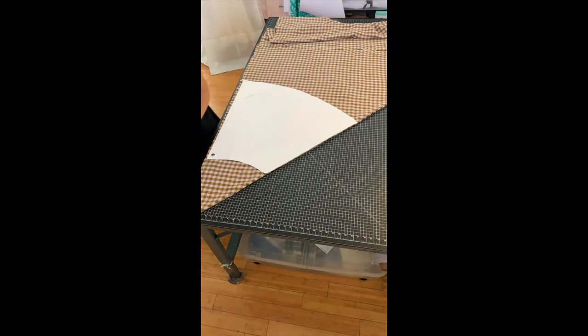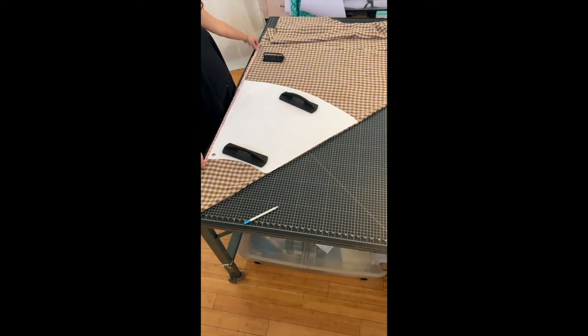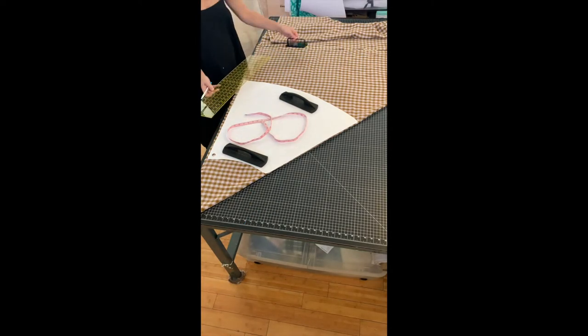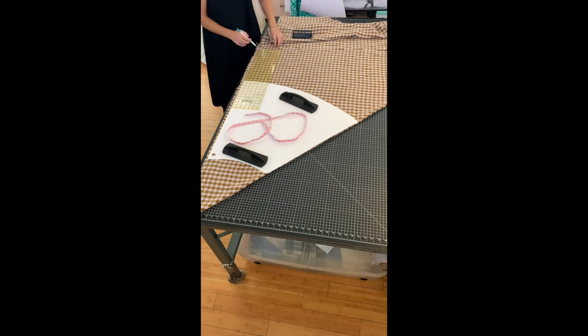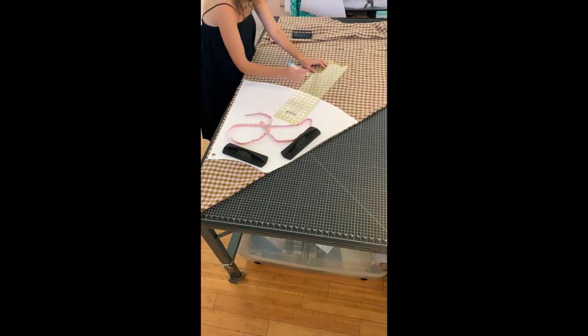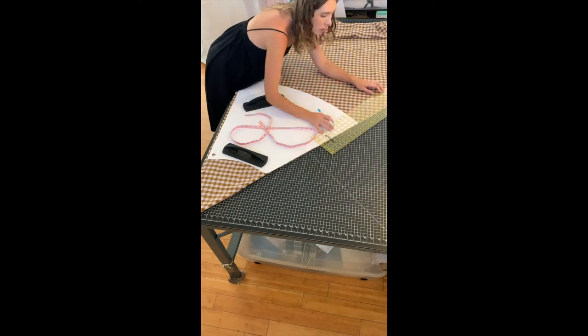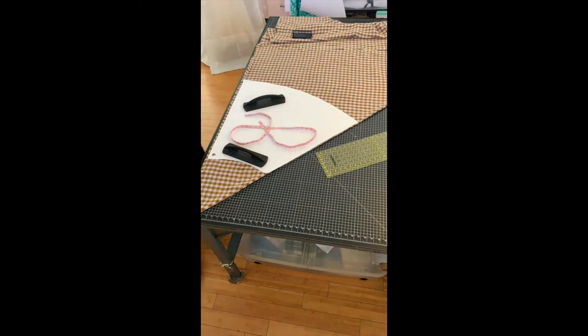Here I have my back piece and I want to lengthen this pattern. It comes right above the knee if you just follow the pattern, but I want to lengthen it — I think I have 14 inches that I can lengthen it. I'm just using a ruler to make an even curve and then I use my rotary to cut it.